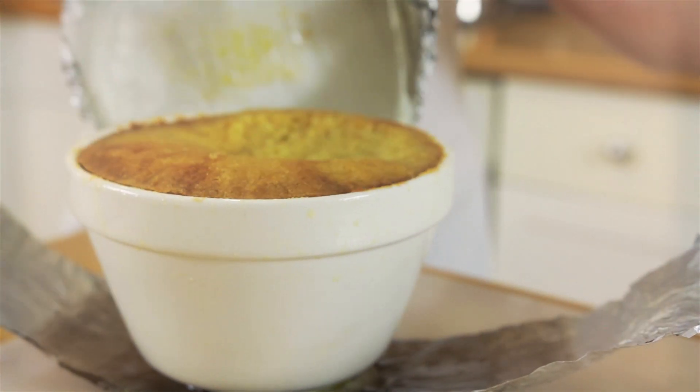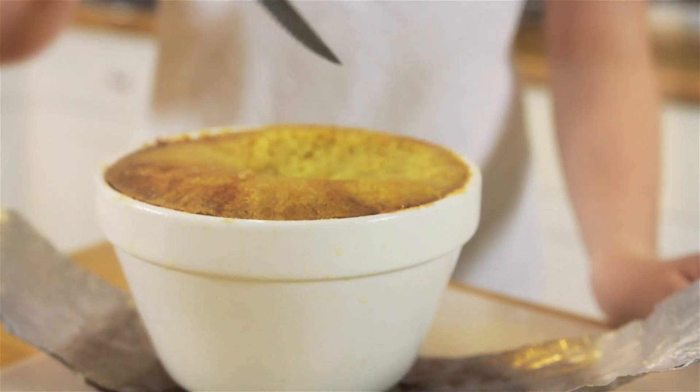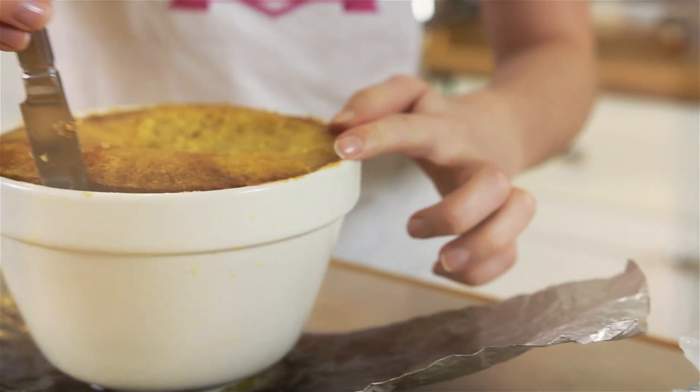Once done, carefully remove the pudding from the basin and serve. This recipe would also work great if you replace the marmalade with other jams such as raspberry and strawberry.